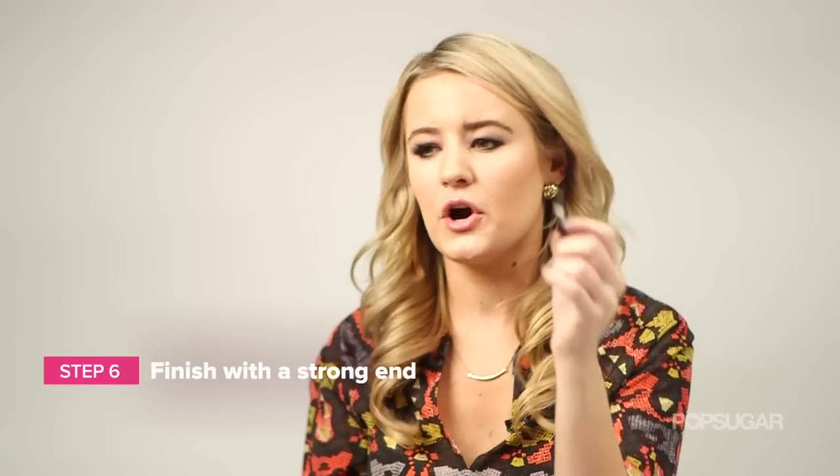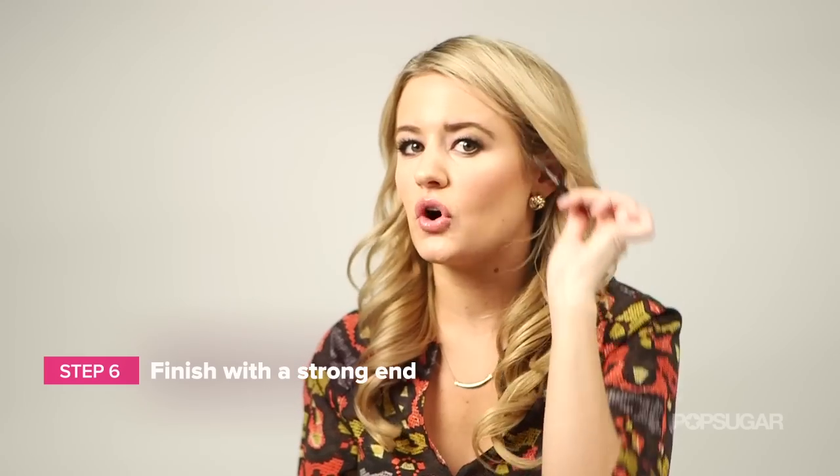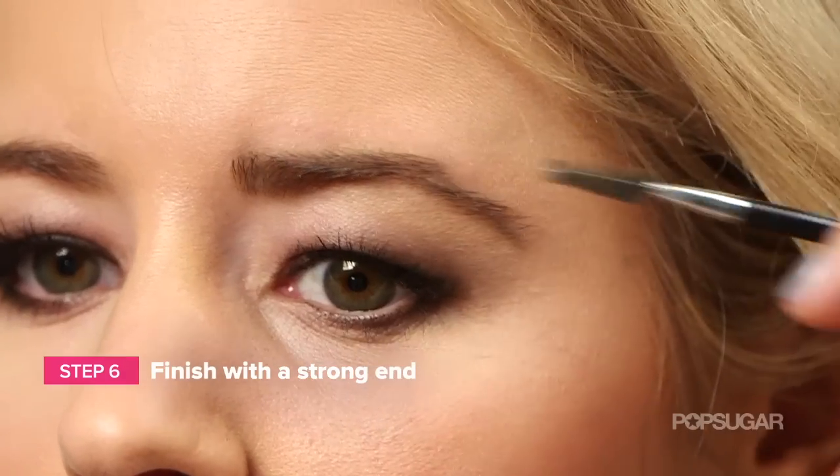To finish things up, take your comb and brush your hairs upward, then take it across to make that really perfect outline. Then to finish off your look, use a clear mascara or a brow gel to hold your brows in place. I'm Kirby and we'll see you next time on PopSugar Beauty.